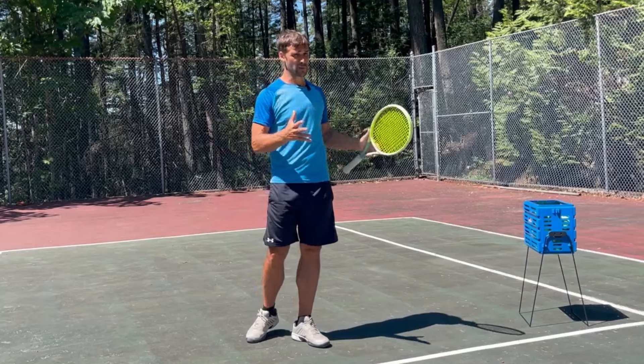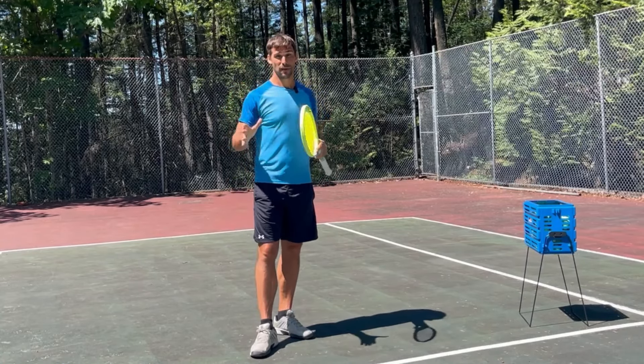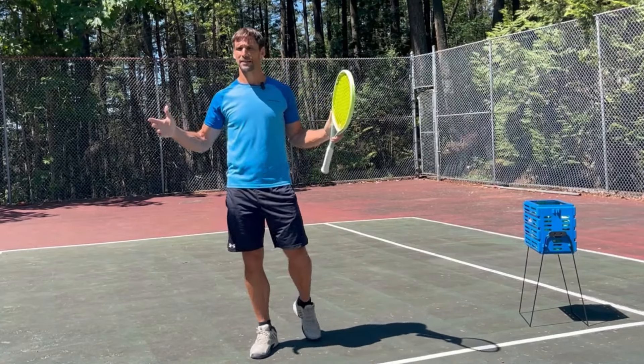Hopefully it makes sense what I'm explaining here. If you've got any questions or comments, leave them down below. If you found the video helpful, give me a thumbs up and I will catch you next time.